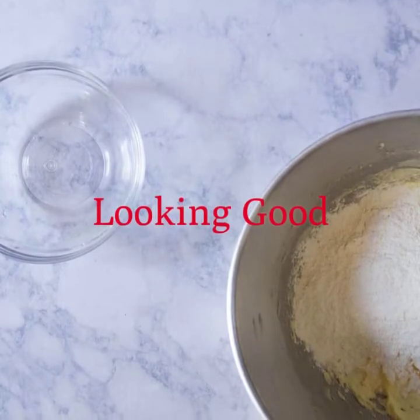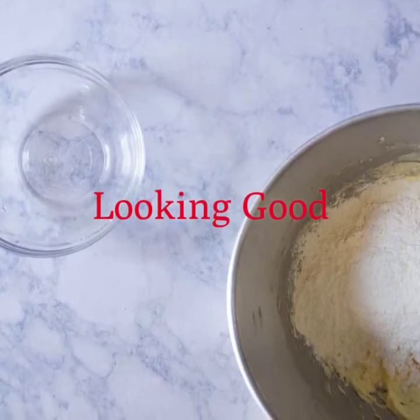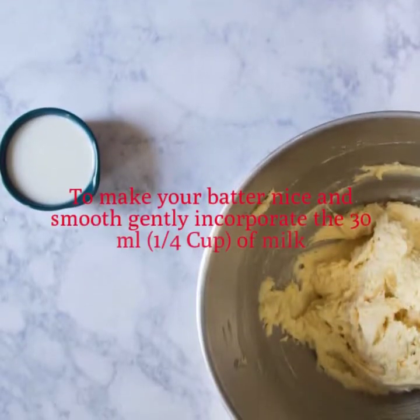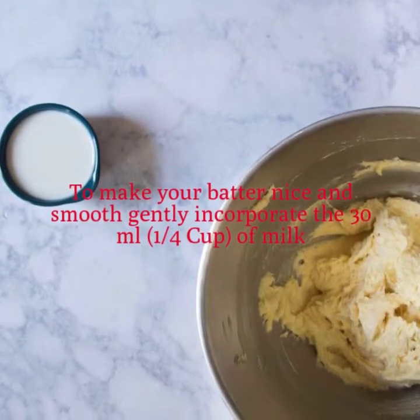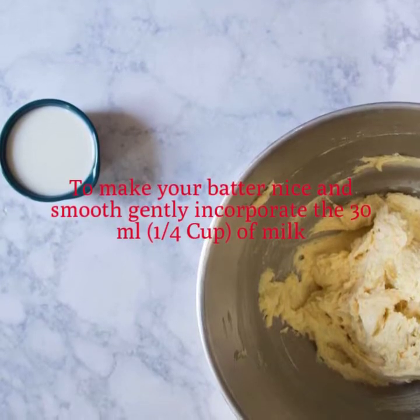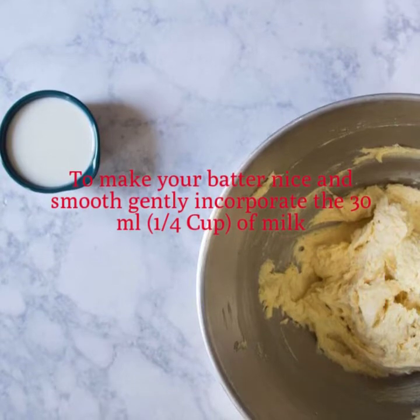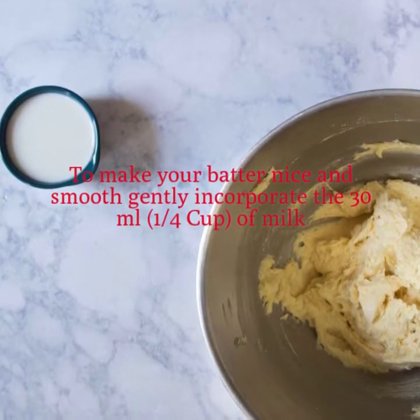So you've added all of your dry ingredients into your batter. If it's a little thick, don't worry — we're going to be adding a little bit of milk to loosen it up. Go ahead and use that 30 milliliters of milk, or a quarter cup, in order to soften the batter and make it nice and smooth.